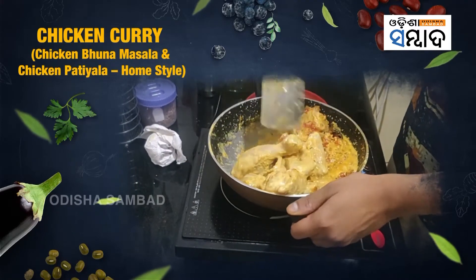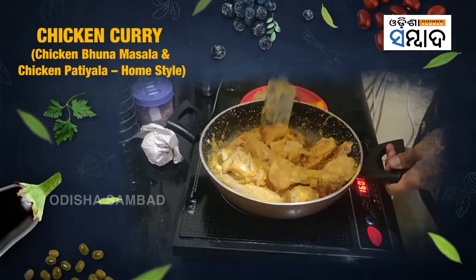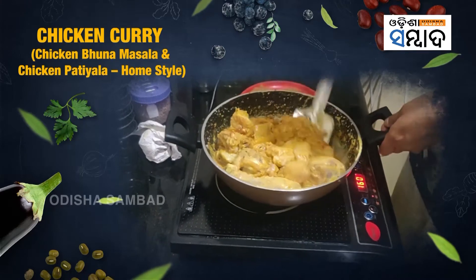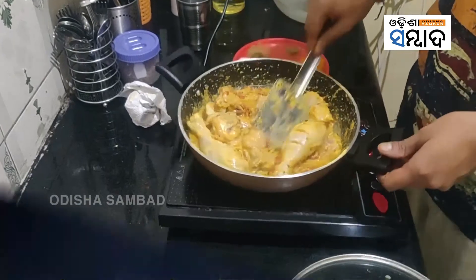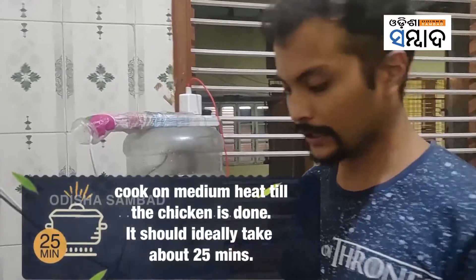Initially when you're mixing the chicken, mix it on medium to high heat for the first three to four minutes so the initial cooking of the chicken happens well. Keep it covered. Now let's see what's happened with the chicken — it's been around 25 minutes that I kept it to cook.